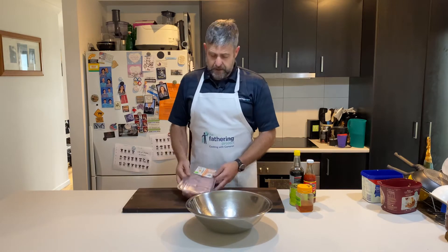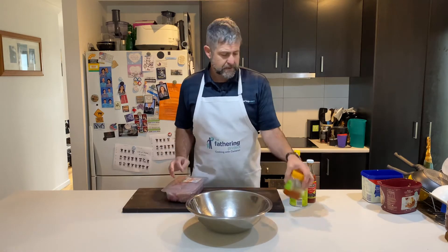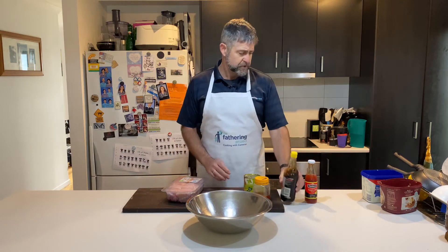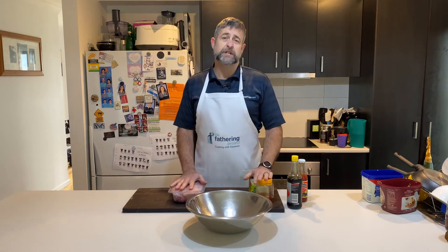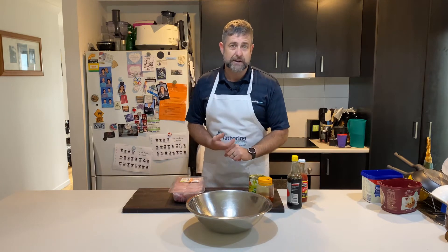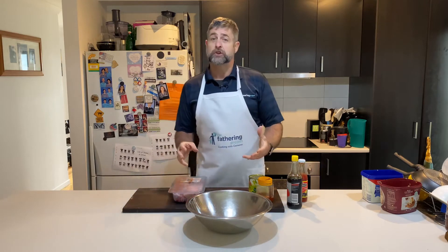I've got one and a half kilos of chicken, some honey, a tin of crushed pineapple, some soy, a little bit of sweet ginger, and then we're going to put some veggies in right at the very end. I'm going to cut up some capsicum, throw some corn in there, and might even throw some carrot in. Then we're going to serve it on rice.